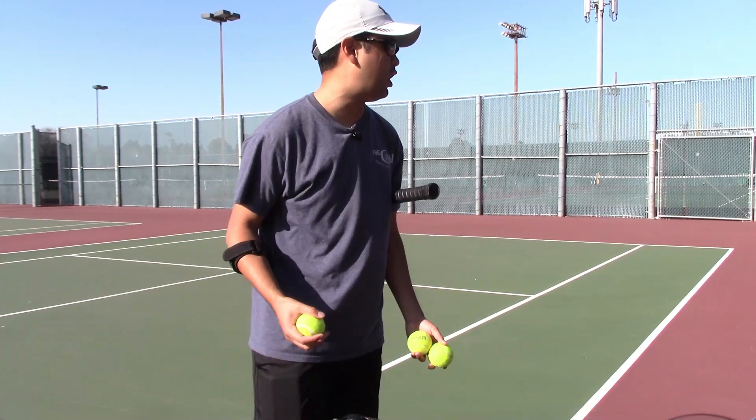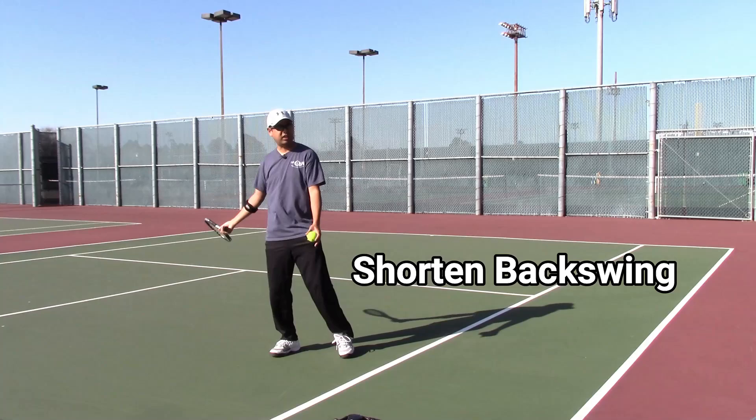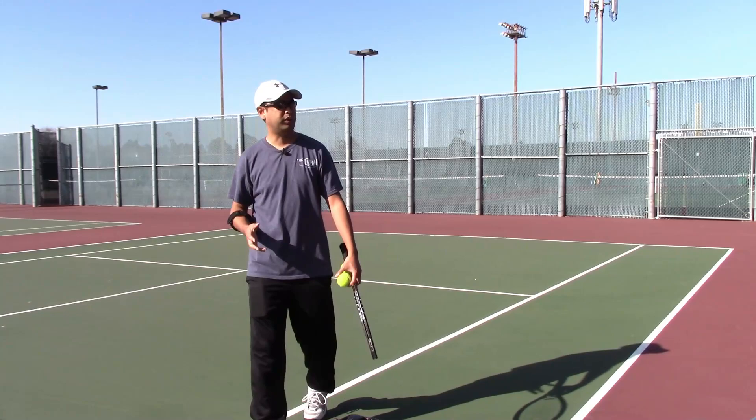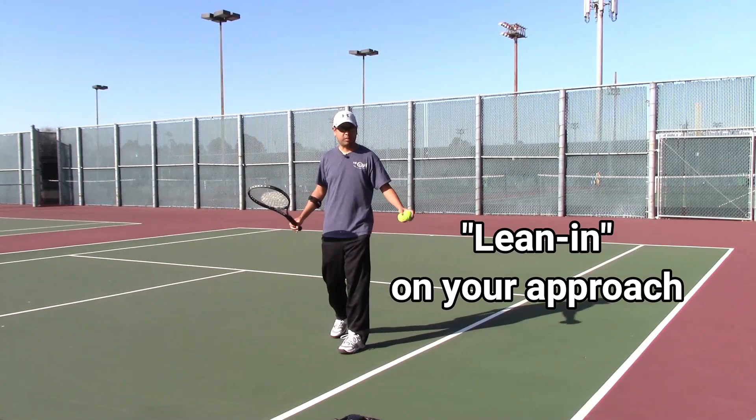The technique on short balls: they need to have a slightly shorter backswing. You can't take a full cut like you would at the baseline — you want to take a shorter backswing, not super compact, but slightly less on your backswing. The other thing is you want to lean in on your approach, since the short ball involves an approach shot.